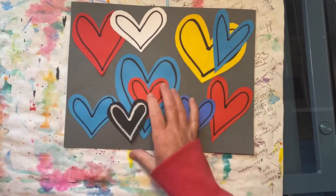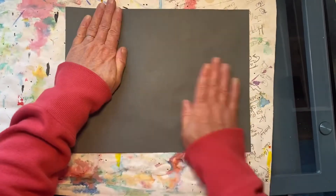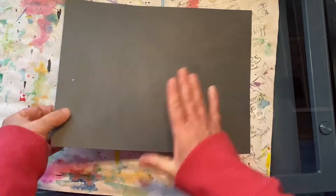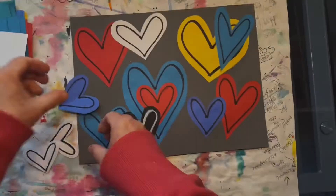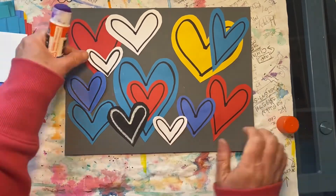Okay, looks good. Let's flip this over and give it a quick little massage. After looking at my composition, I feel like I need just a few more small hearts.